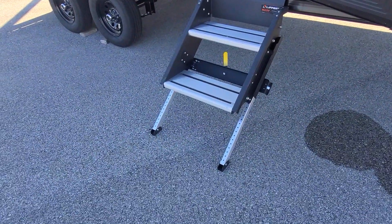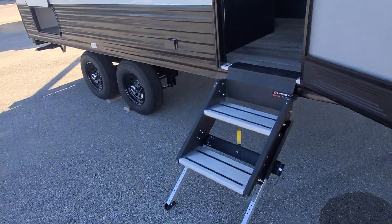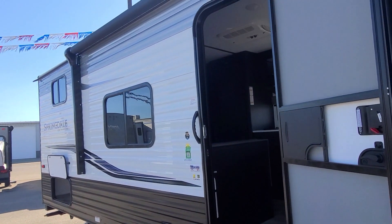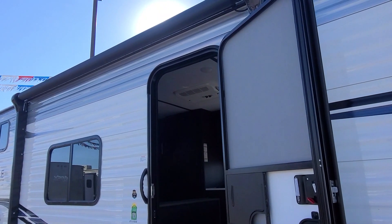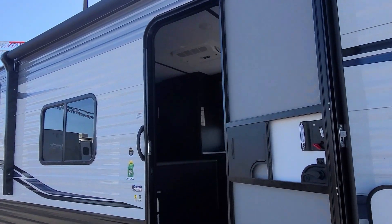Solid steps, which are great. Stabilizer jacks. A nice big 12-volt push-button awning. And the inside gets even better — let's take a look inside.